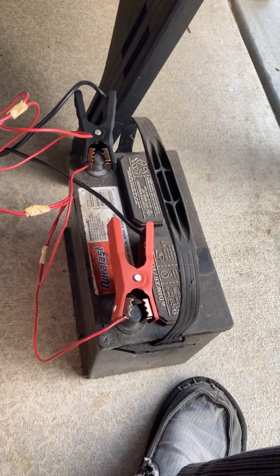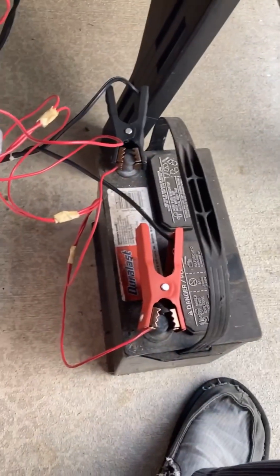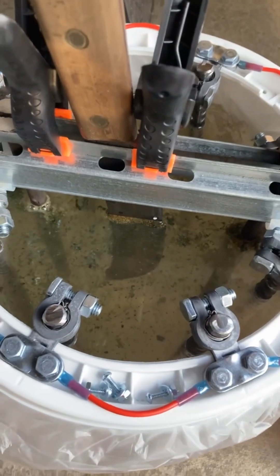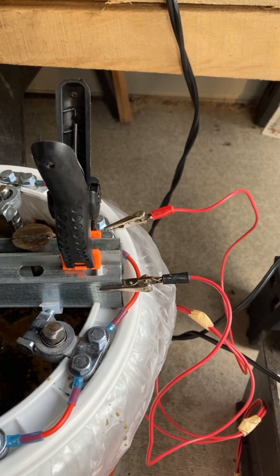Here's the trick — here's how you fool the system. You get an old car battery, plug your charger into that, and then run some alligator clips over onto your bucket. And look at that — she's working like a champ right off the bat! So there you go. And just to irritate you a little bit — I corrected it, yeah I did.